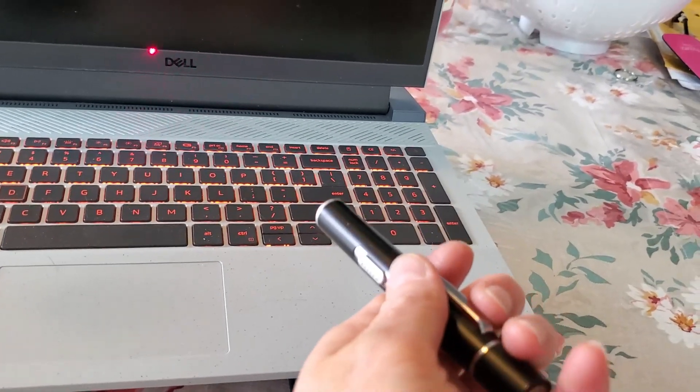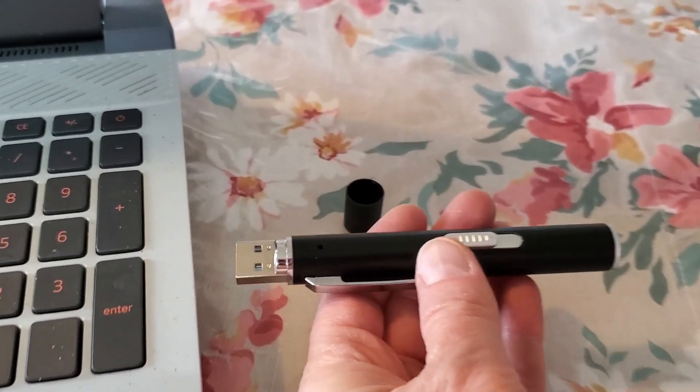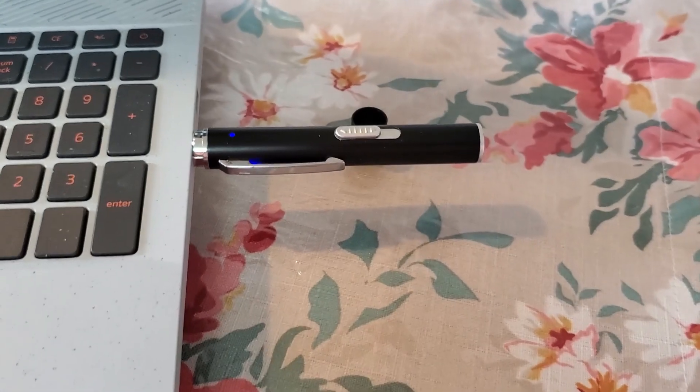Also, I can plug this into my computer. It has a little USB drive on it, so all I have to do to charge it is just plug it in to my computer, and the blue LED light goes on.